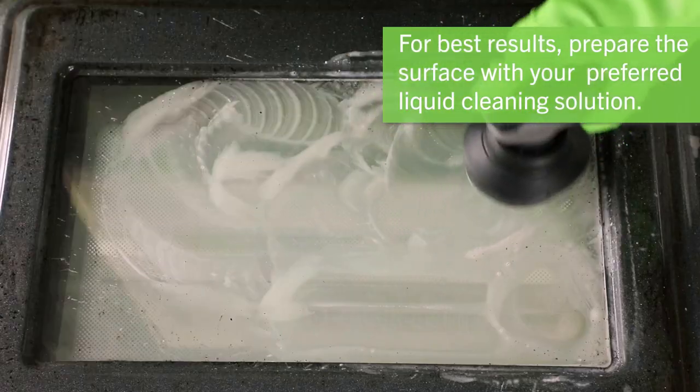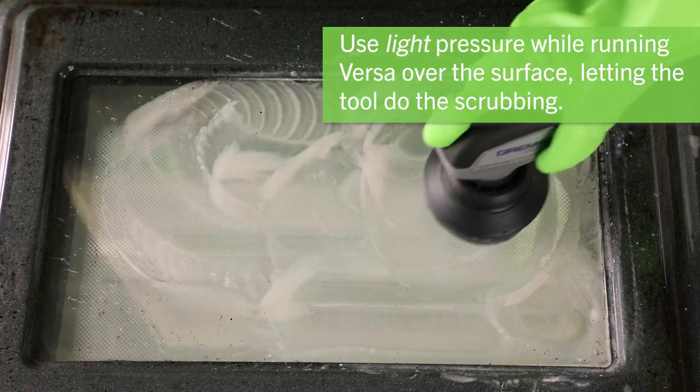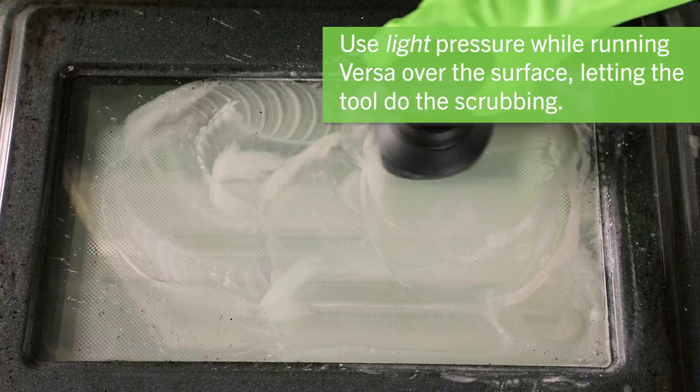Thanks to its high-speed motor operating at 2,200 RPM, the Versa delivers fast and efficient cleaning results with less effort.